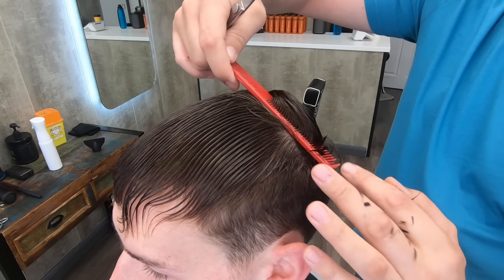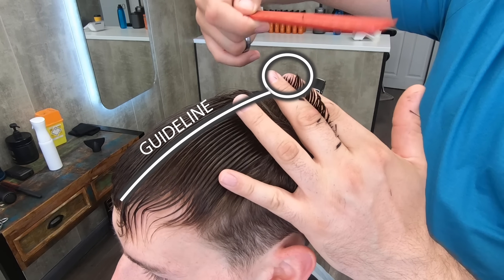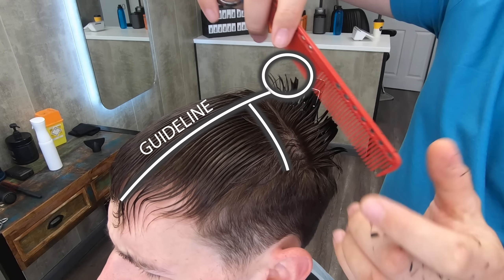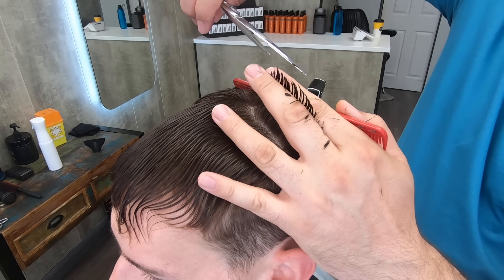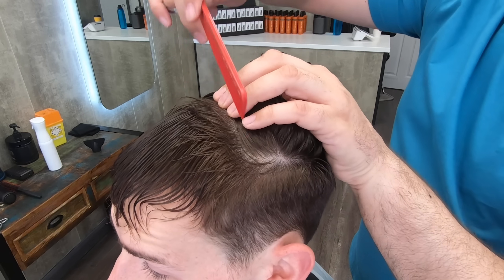Grab a section of hair and lift it up. You can see the short hair at the end of my finger — that's from my guideline. I have to take the rest of the hair down to the same length as that. So if I work my way forward in sections, that guideline is there for me the whole way to the front. Take a section, see the short hair at my fingertips, take it to that length, and work my way forward a little bit.